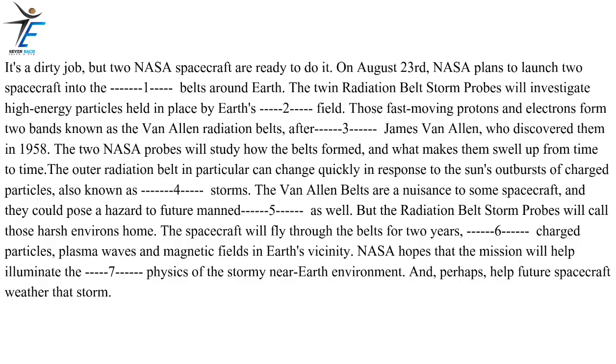But the Radiation Belt Storm Probes will call those harsh environs home. The spacecraft will fly through the belts for two years, collecting charged particles, plasma waves and magnetic fields data in Earth's vicinity. NASA hopes that the mission will help illuminate the physics of the stormy near-Earth environment and, perhaps, help future spacecraft weather that storm.